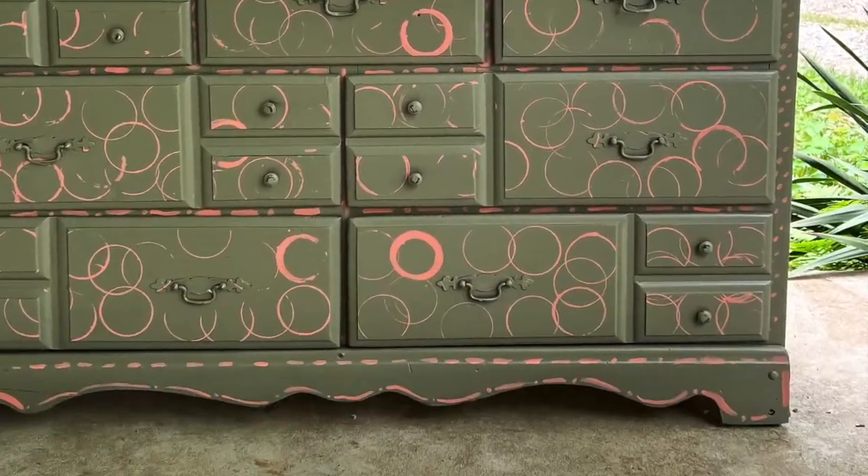I hope you enjoyed this trash-to-treasure video. If you love these kinds of furniture makeovers, I've got a French country style one and an English country style one as well. This is Kathleen from oldroomfarmhouse.com. Bye!